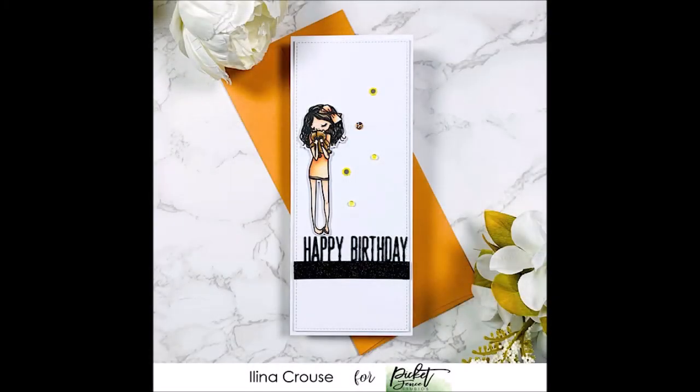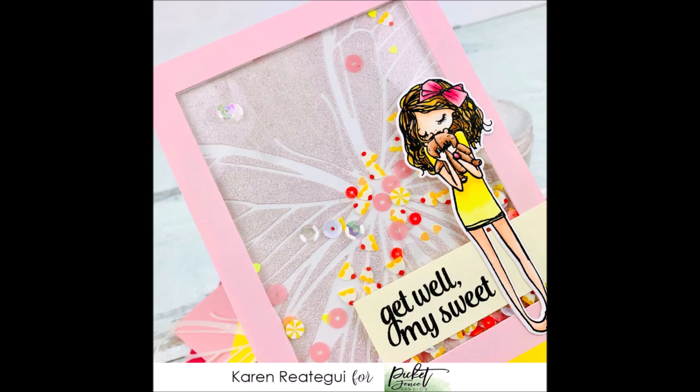This card from Alina uses the BFF Livvy Girl image and die on a slimline card, also with the Happy Birthday word topper die — it really shows how well these dies work in the slimline format. And this beautiful shaker card from Karen also uses BFF Livvy Girl, created against a glittery background using one of the previously released butterfly stencils, along with one of the shaker mixes I'll be showing you a little bit later.